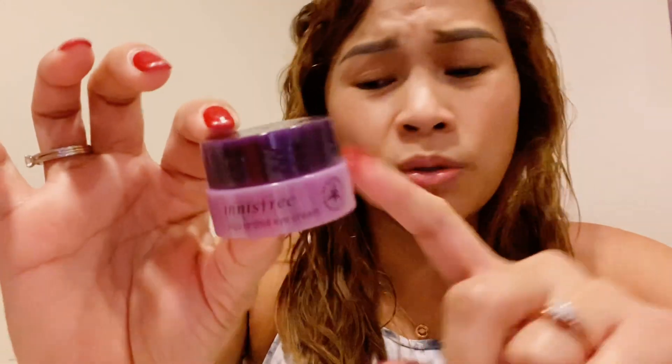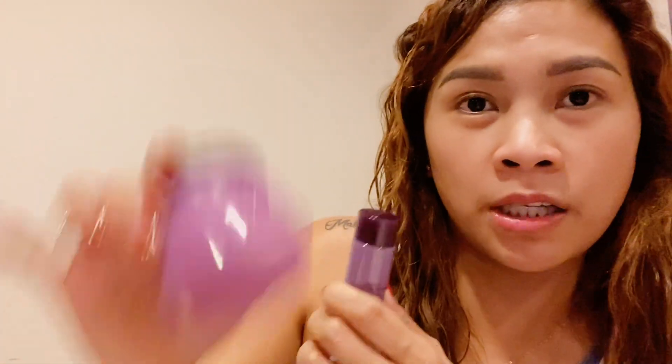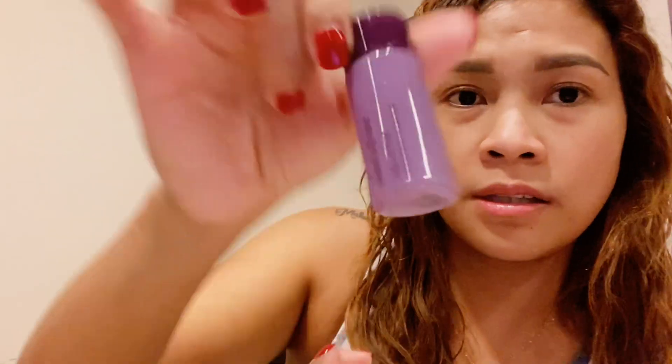Maganda daw talaga ito, promise — sabarang ganda talaga itong product na ito. Then ito naman siya — sleeping mask. Parang travel kit daw guys. Pag munti-travel kayo, hindi mo na kailangan magbit-bit ng ganito. Same lang ata siya. Try natin.